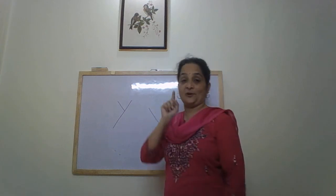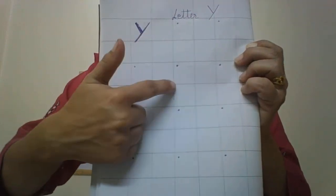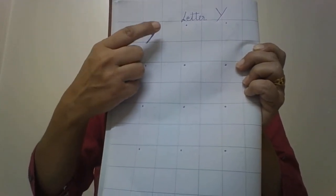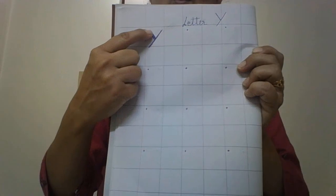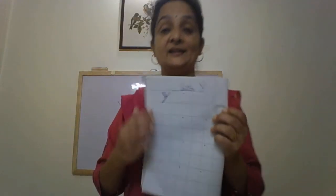Children, practice writing letter Y in your notebook. Write in alternate squares. And when you write the letter, call out loudly: small slanting line, long slanting line — letter Y. Write it in alternate squares and say it aloud as you write.